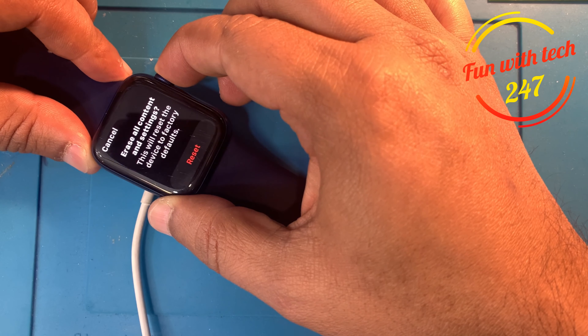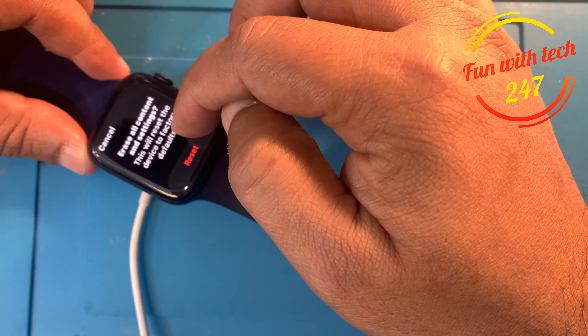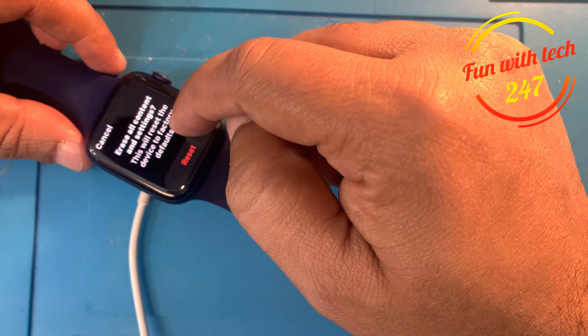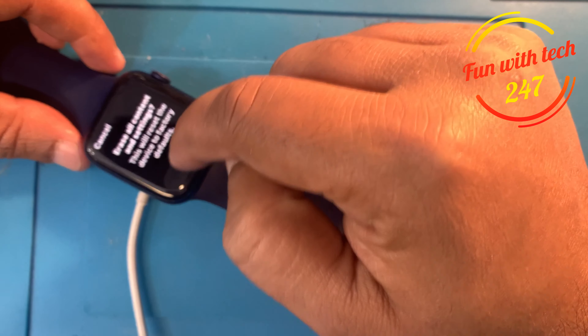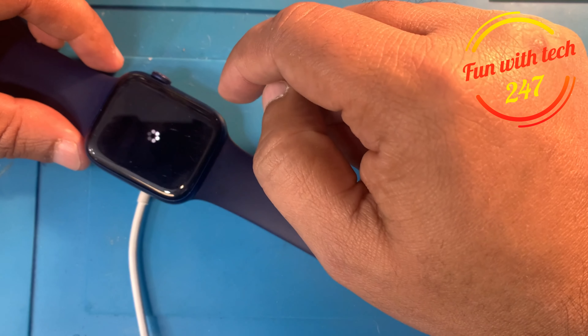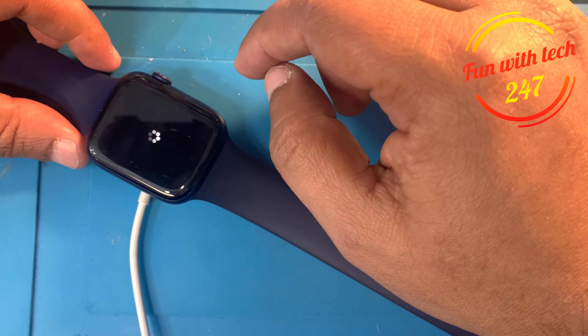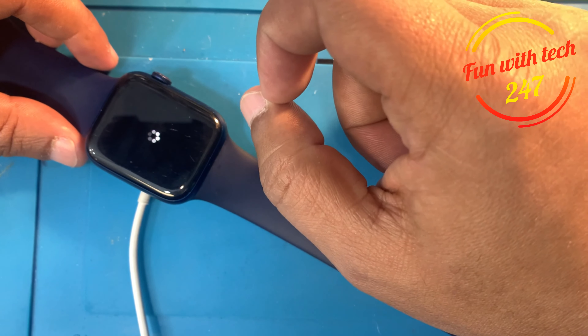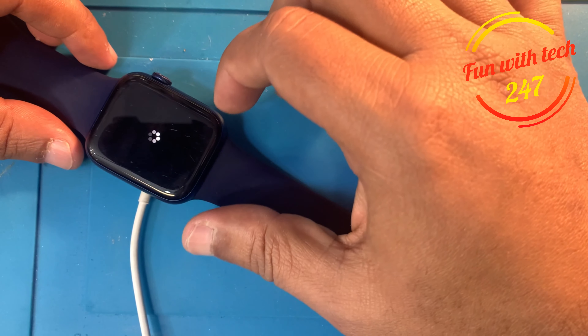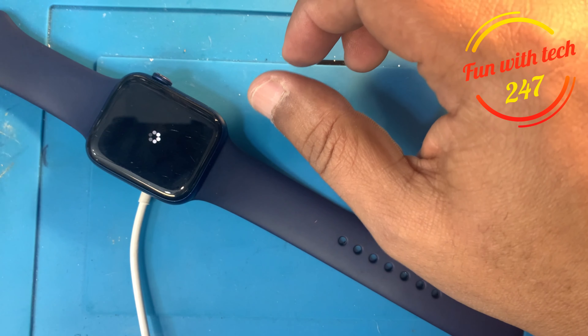There will be a reset pop-up. Click on 'Reset — Erase All Content and Settings.' This will reset the device to factory defaults. That's all you need to do to reset your Apple Watch when you have tried too many passcode attempts.